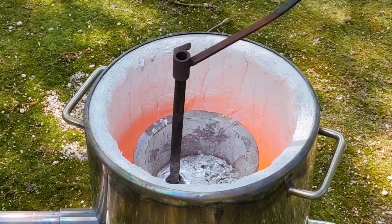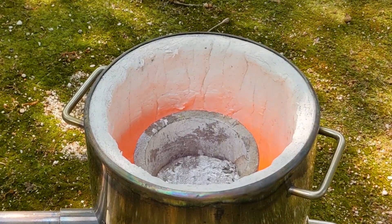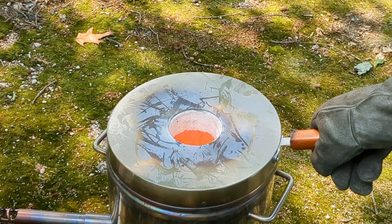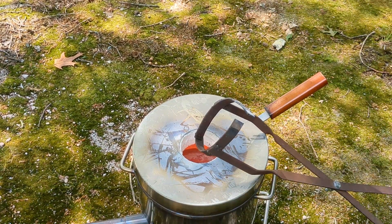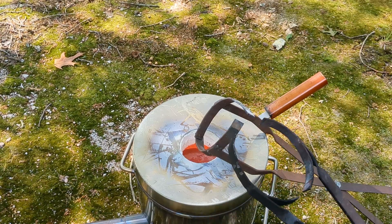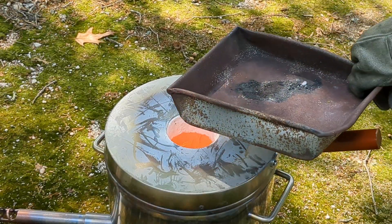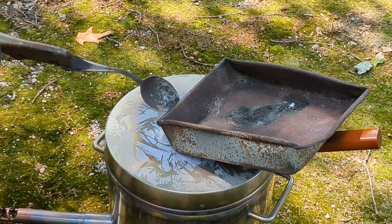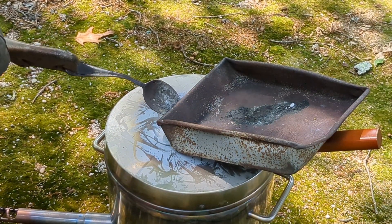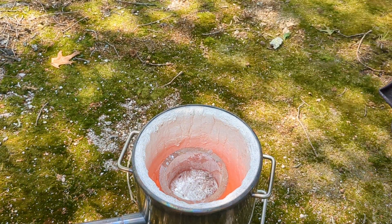I now have enough aluminum for my casts. It's time to preheat my crucible lifting tongs and pouring tongs, and then after they're heated I'm going to warm up the container that I'll be putting the slag into — because the next thing is to remove the slag out of the molten aluminum that has floated to the top.